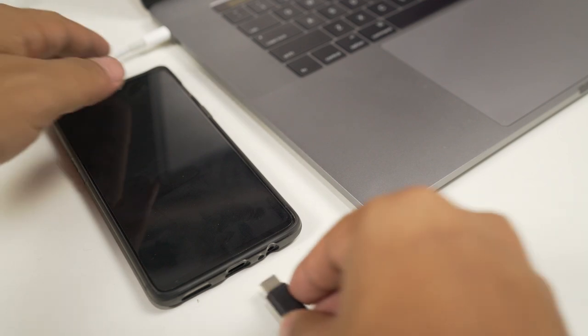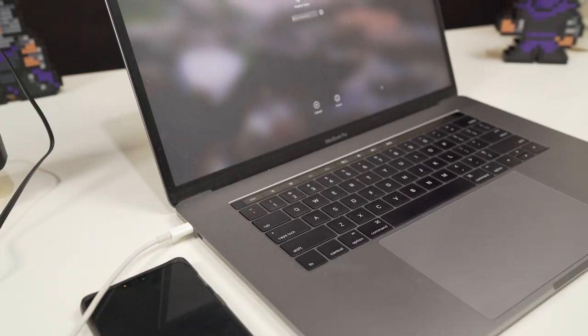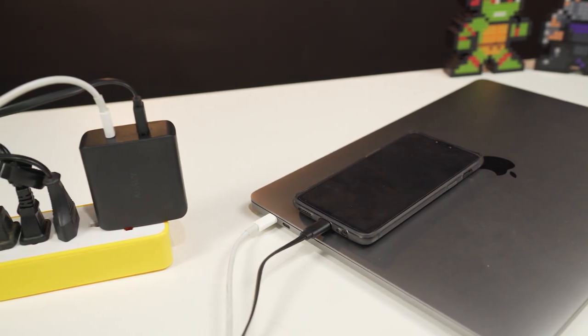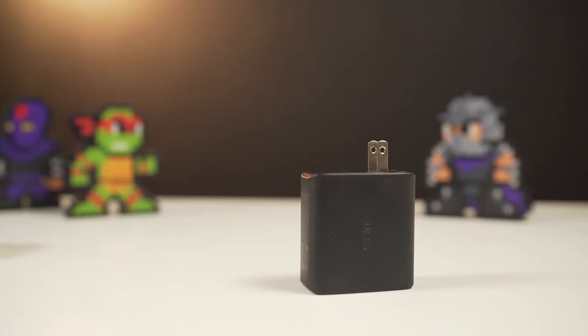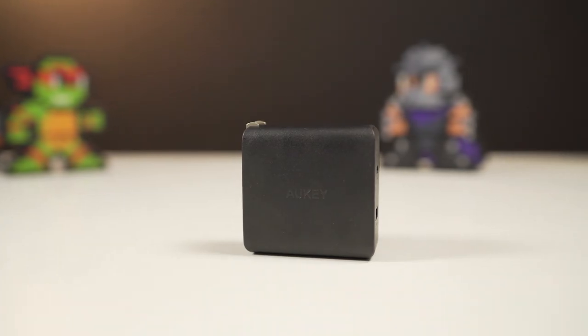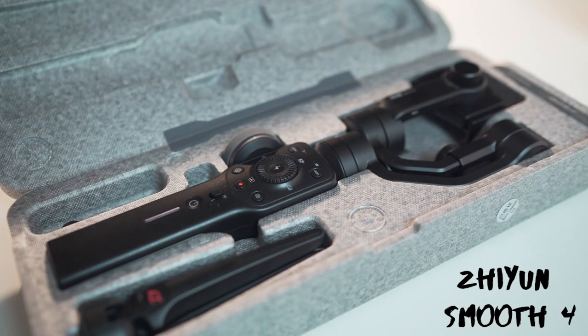Next up we have the Aukey wall charger. This is a very useful charger that can fast charge your phone and other devices. It outputs 56 watts of power — up to 16 volts at 3 amperes for the USB Type-C port, and 5 volts at 2.1 amperes for the USB port. This charger is very easy to carry around and will only use one wall outlet to charge two devices, which can be a great help while traveling.